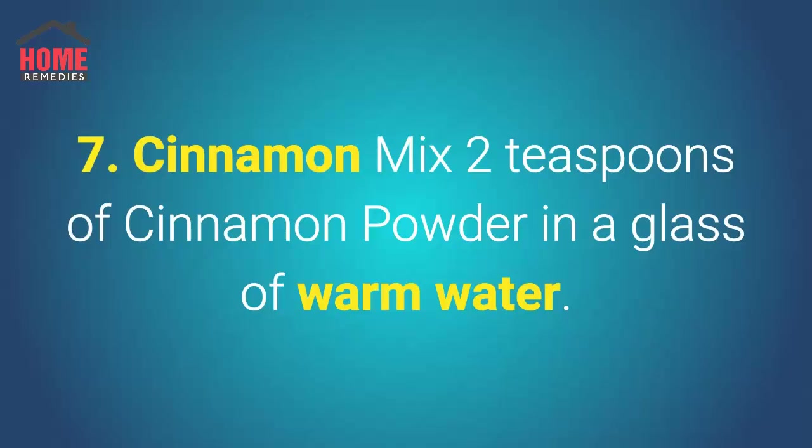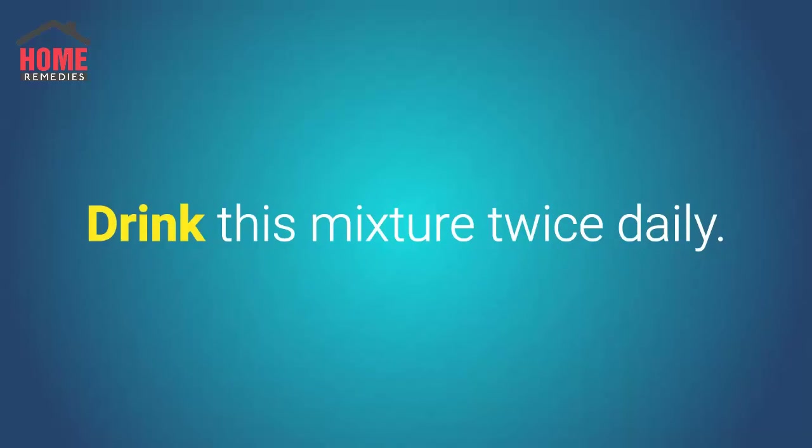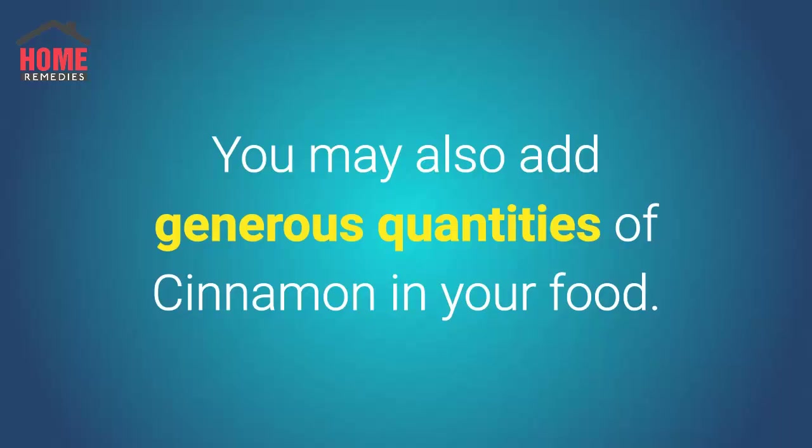Number 7: Cinnamon. Mix 2 teaspoons of cinnamon powder in a glass of warm water, add a teaspoon of pure honey, and drink this mixture twice daily. Continue the process for a week or until results show. You may also add generous quantities of cinnamon in your food.